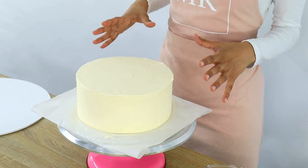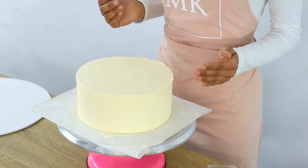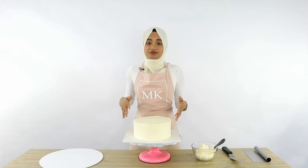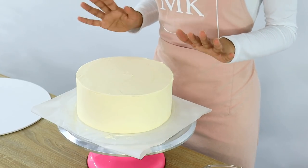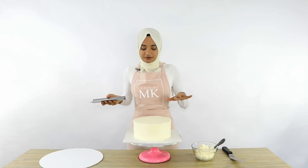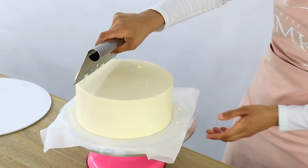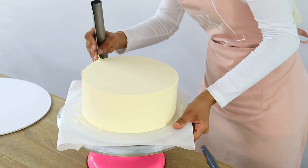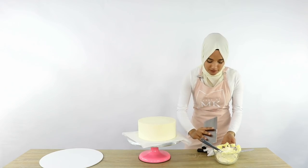My cake is out of the fridge, the buttercream is really nice and firm, so I'm going to go ahead and smooth it out one more time with my cake scraper. As you're scraping, it's almost like you're carving into the cake and it starts removing the top layer of buttercream. As far as I know, this technique of scraping cold buttercream only works for meringue-based buttercream — so if you're using an American-style buttercream, make sure your cake is already nice and smooth the way you want it to look before you pop it into the fridge. Now I'm just going to scrape my cake and you're going to see a beautiful smooth finish.